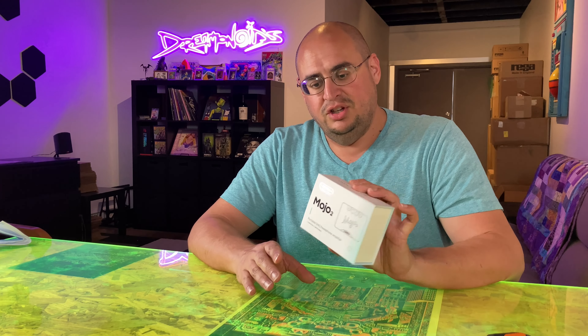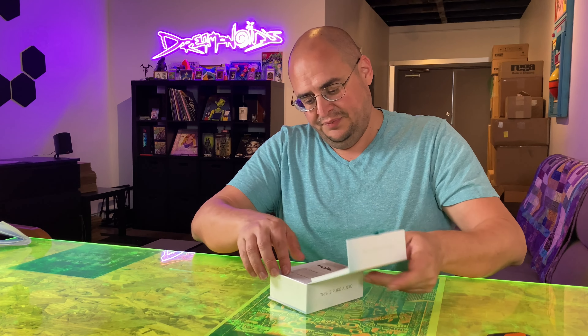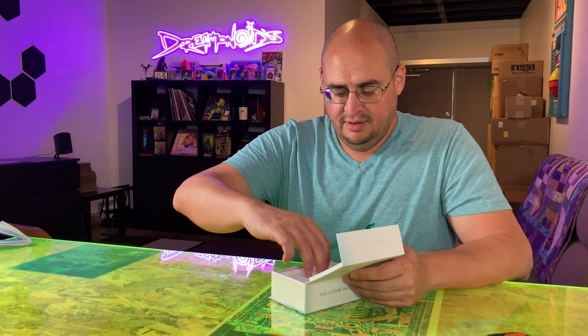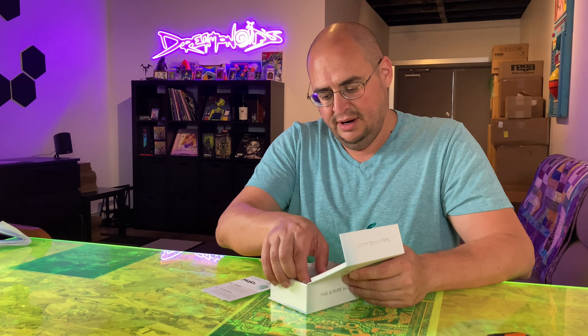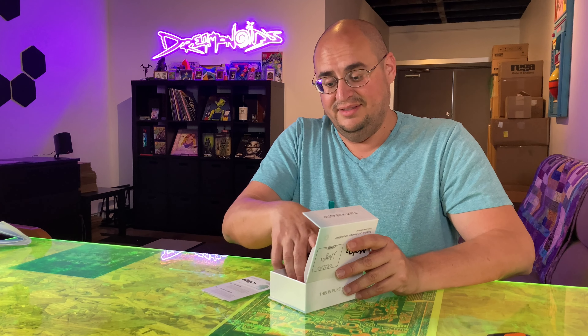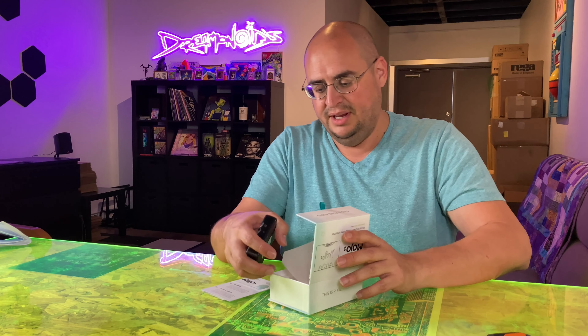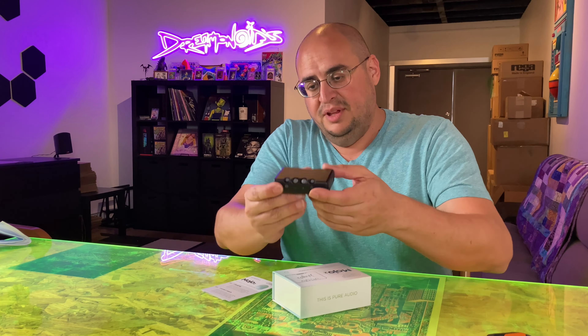The Mojo 2, while it looks very similar — we're going to open it here — it looks very similar to the Mojo because there's a little form factor going on here. And what that means is that there's actually an accessory that I'm going to show you all here in just a bit that it can also team up with. But this is the Mojo 2.